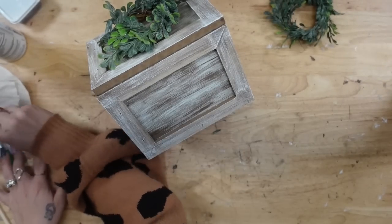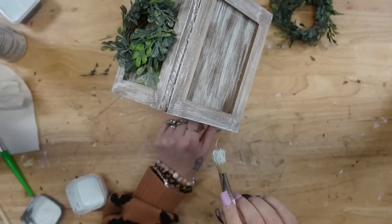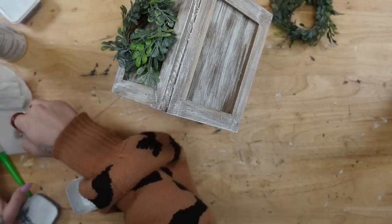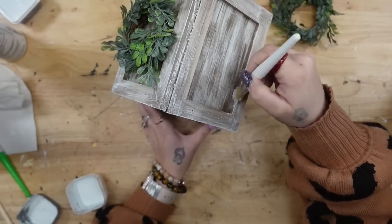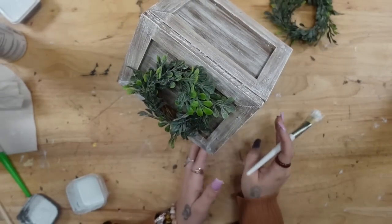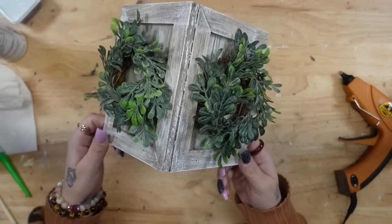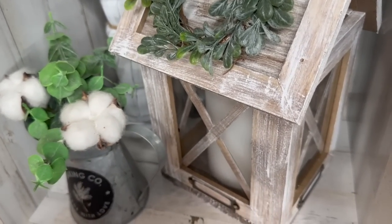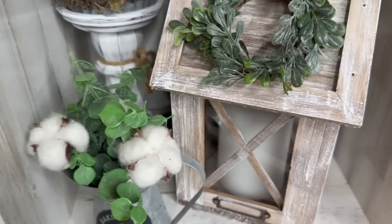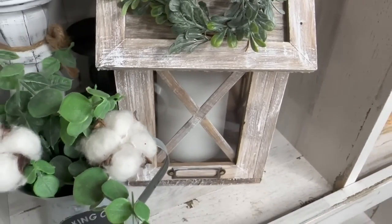I also used my chip brush and some white Waverly chalk paint to make sure that the unfinished edges look cohesive with the rest of my lantern. The possibilities are endless with what you put in your lantern — you can put a plant, all types of stuff. I chose to go with a candle, and because we have greenery at the top I didn't feel it was necessary to put any greenery at the bottom, but if you like that look you totally can. Let me know what you guys think of DIY number two down in the comment section below.